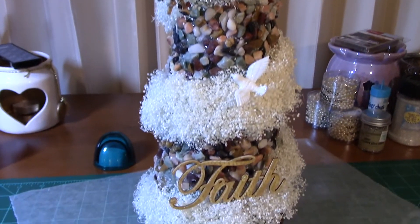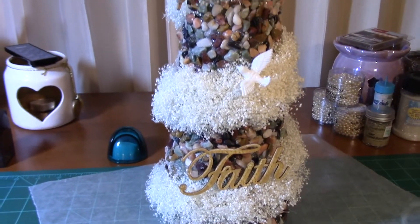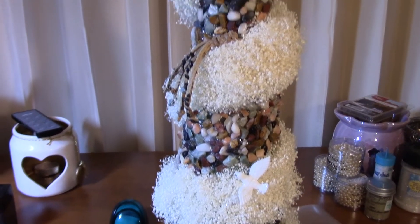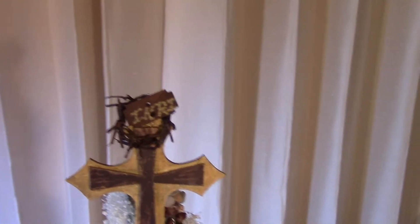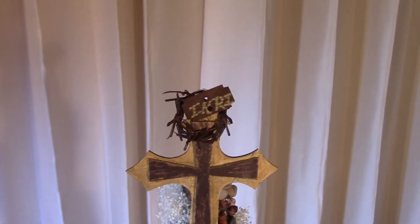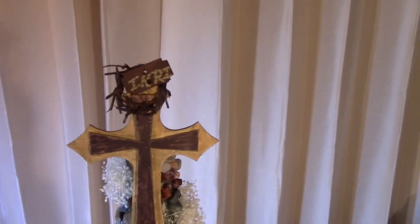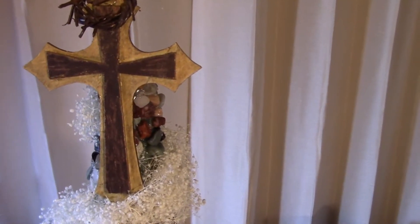This is the way it looks as you look down from the top to the bottom. You'll notice the faith is down there, and the dove, and of course there is that horrible whip. Then up there is the cross with the crown of thorns and King of the Jews.